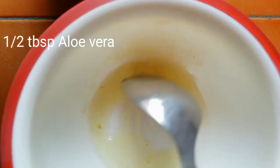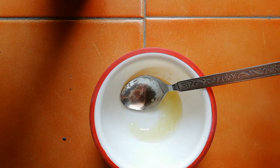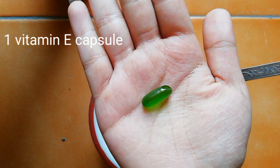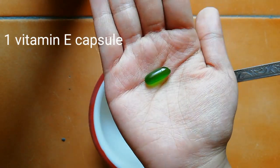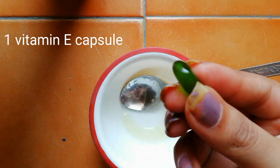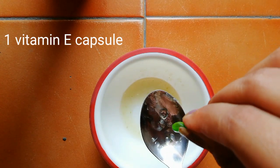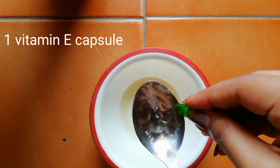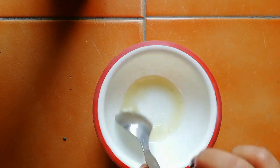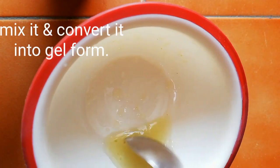Now you have to mix it well and convert it into gel form. Now I'm taking our third ingredient — this is a vitamin E oil capsule. Vitamin E capsule helps in reducing the redness around the eye area. I'm taking one capsule of vitamin E into the bowl and mixing everything well until it converts into a gel form.